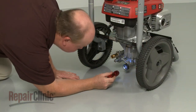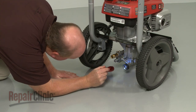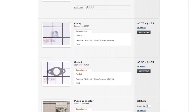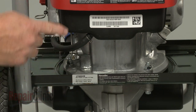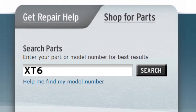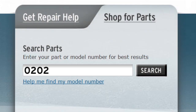Repair Clinic has a solution for many of the problems you may be experiencing with your pressure washer. To find a complete list of compatible parts, enter the appropriate model number in our website's search engine. Keep in mind that the pressure washer and engine usually have separate model numbers. To find parts such as the carburetor or spark plug, you will need to enter the engine model number. To find a replacement pump or hose, the pressure washer model number will be required.